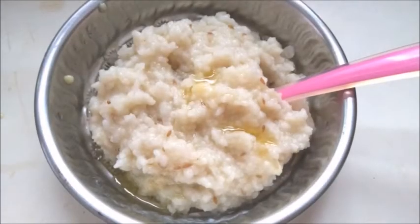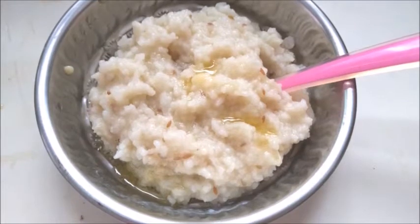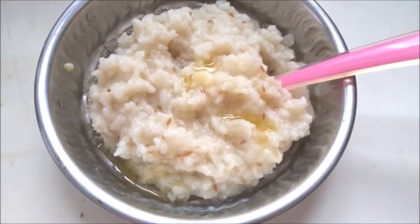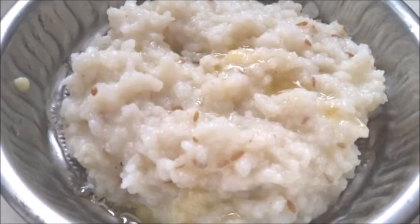Hello friends, welcome to Ramaz Arsivay Kitchen. In this video, I want to talk about a very healthy food. I want to talk about mashed potato rice.